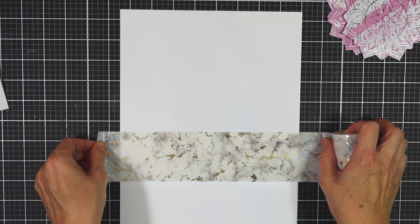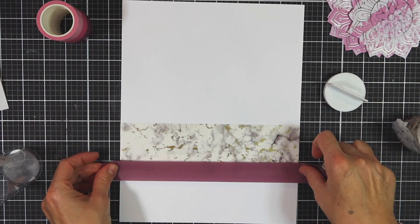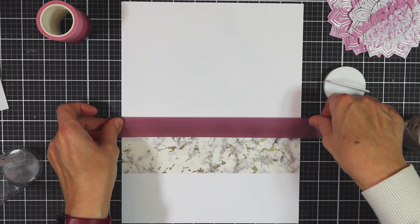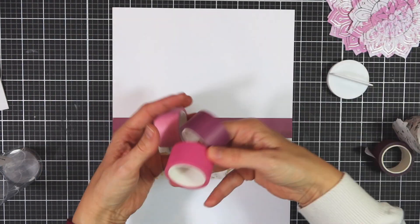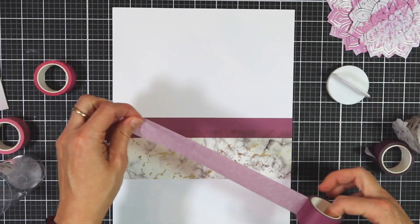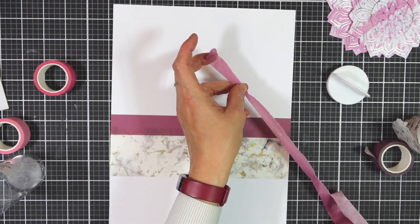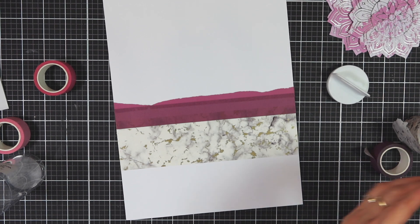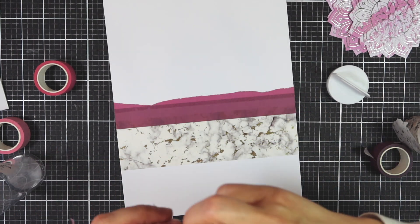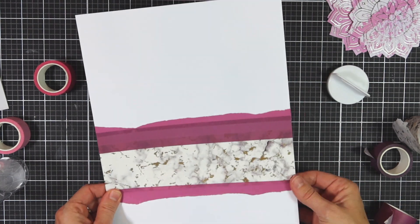I'm going to cut this out three times and then start working on my layout. The first thing I'm going to do is create a ledge — I do this quite often with layouts. I think it adds some grounding and enables you to add lots of elements. I'm going to use this lovely marbled washi tape from Altenew, from the Rose Petal set, adding a couple of these lovely colors. Don't be afraid to tear them to add a little bit of extra detail. How do you use your washi tapes and which are your favorites? Let me know in the comments below.